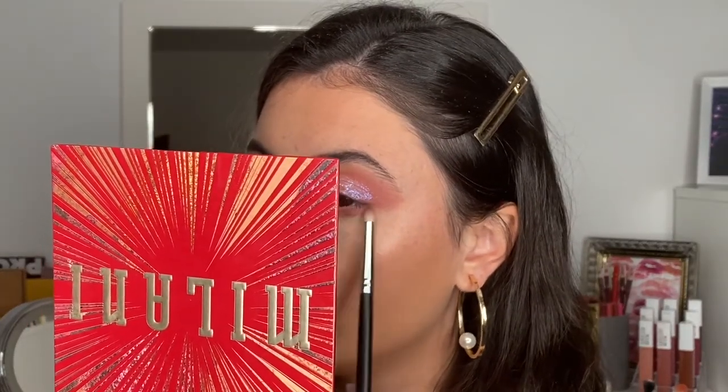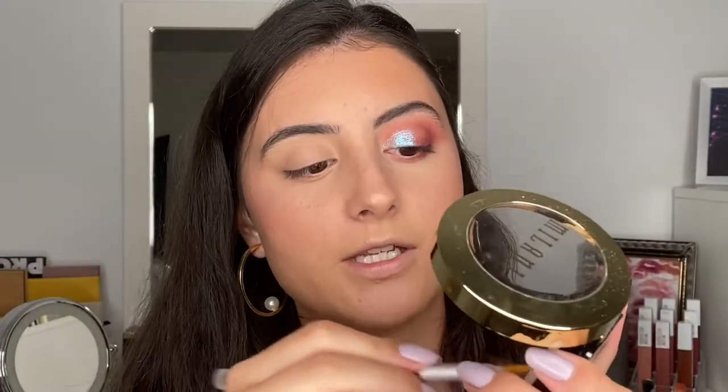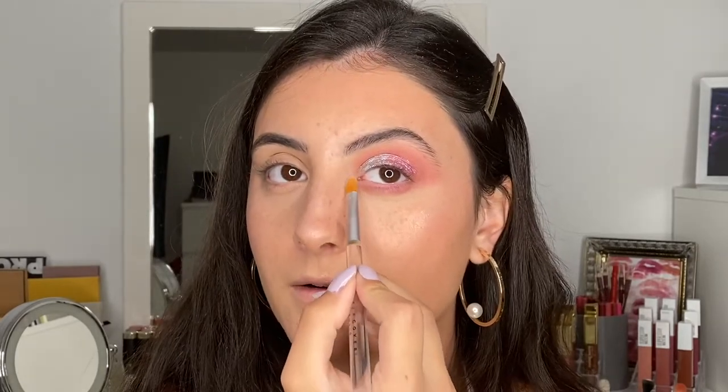For the lower lash line I'm taking Rosy Saray and brushing it all along, connecting it to the top. Then taking Hush Hush to highlight the brow bone, and using the baked highlighter on the inner corner to make it super bright. I'm going to do the other eye off camera. I decided to just add mascara to keep the look glowy and natural — I used my L'Oreal X Fiber like usual.